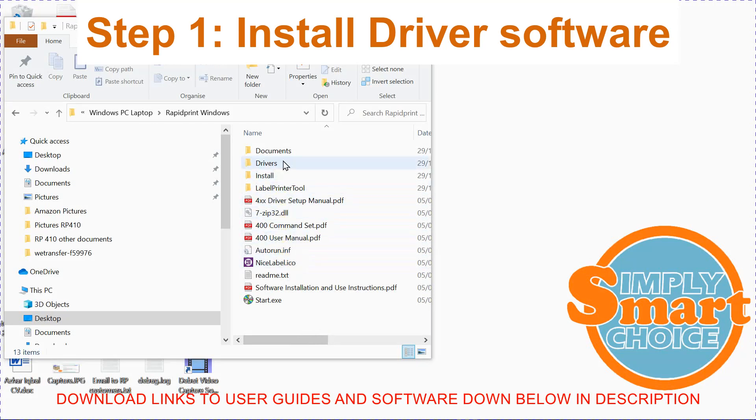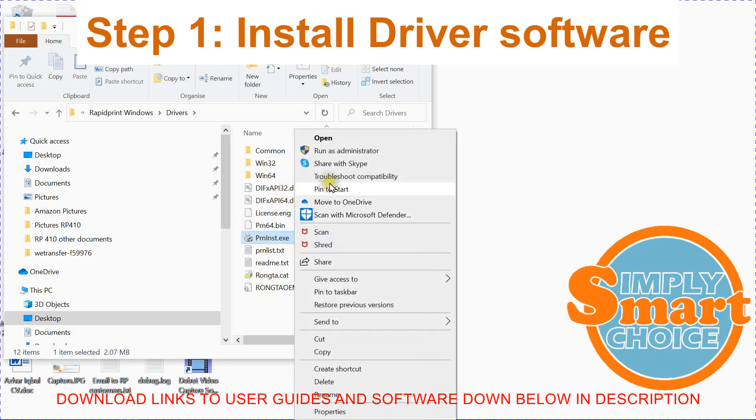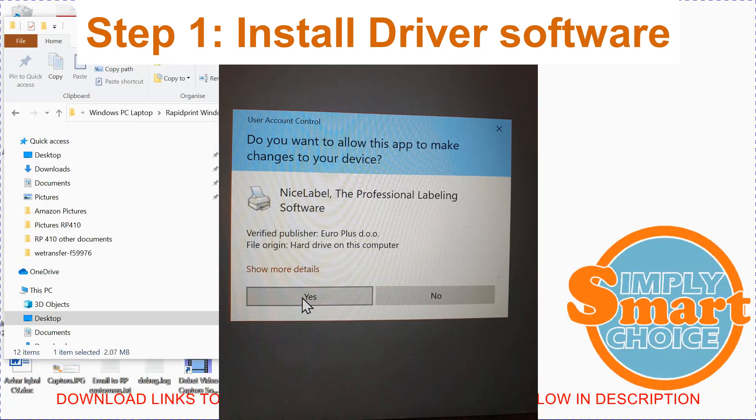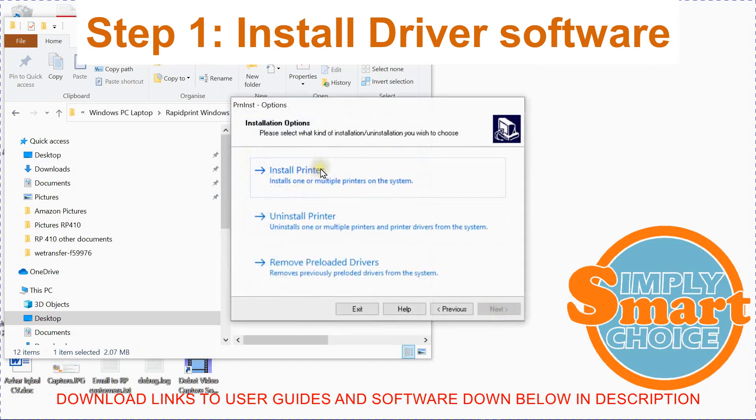In order to do that, just navigate to the drivers folder and navigate to the file called printinstall.exe, right-click and click Run as Administrator. If you get any prompts at this stage asking you whether you want to continue or allow this device to make any changes, click Yes. On the installation wizard, click Next to continue. Click Install Printer.